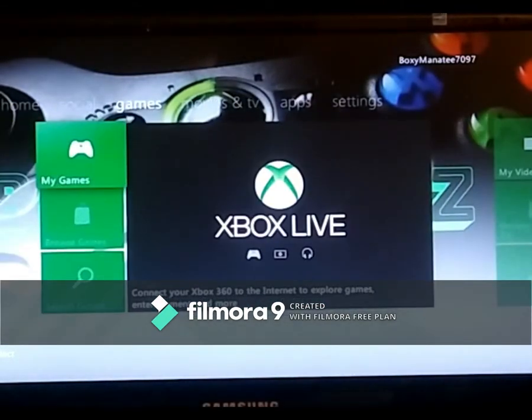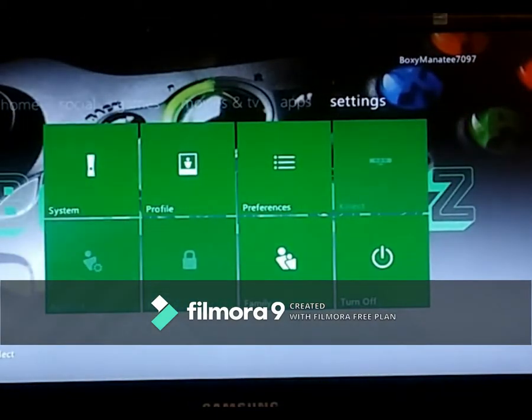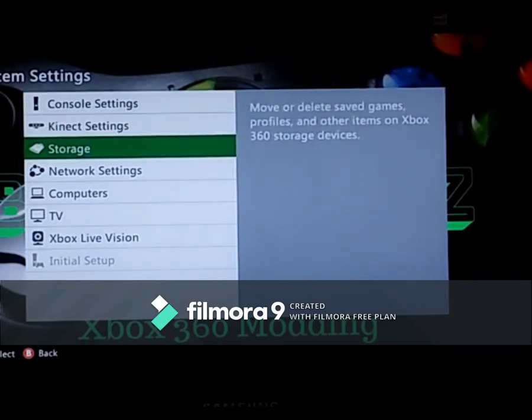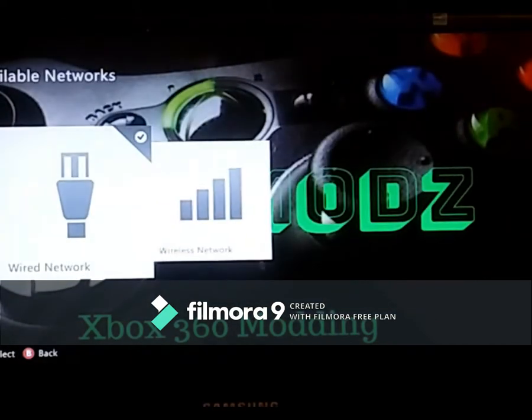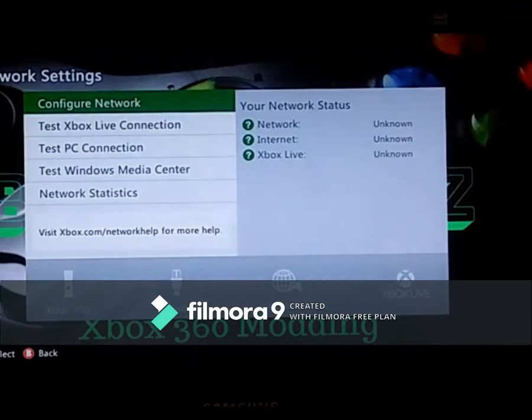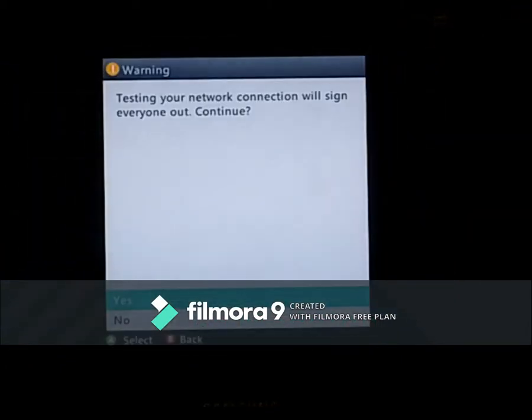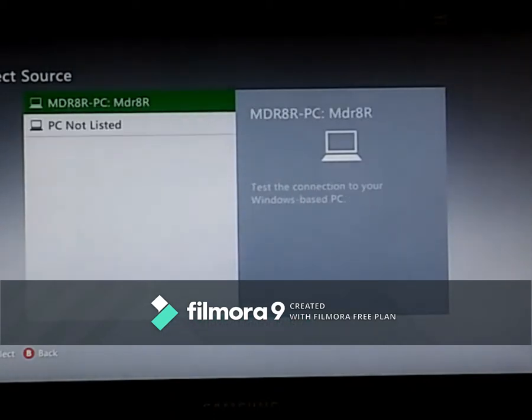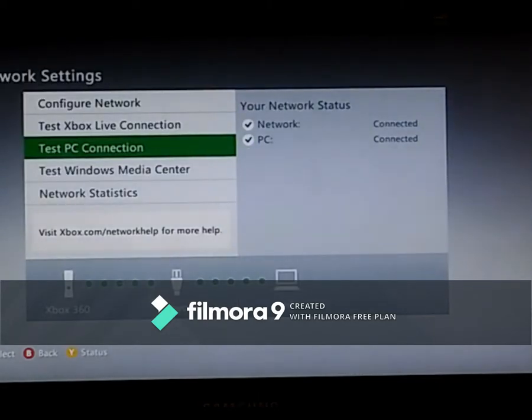Once you've connected your Xbox to your computer using an ethernet cable, go across to Settings, go down to System, then Network Settings, select Wired Network, and test the PC connection. It should find your PC — say yes to that, and now it's connected to the PC.